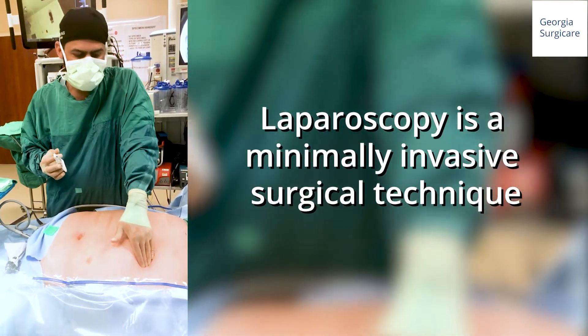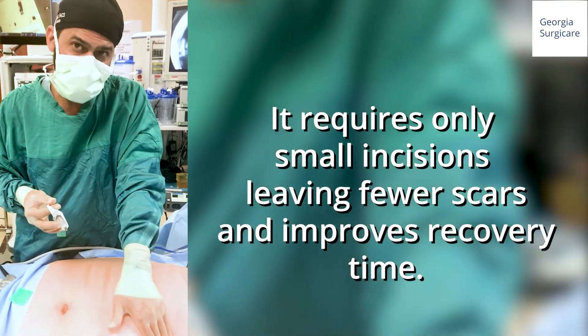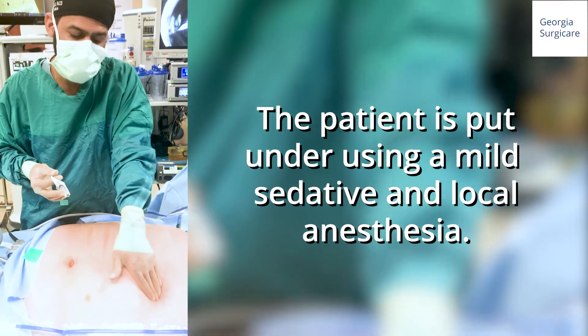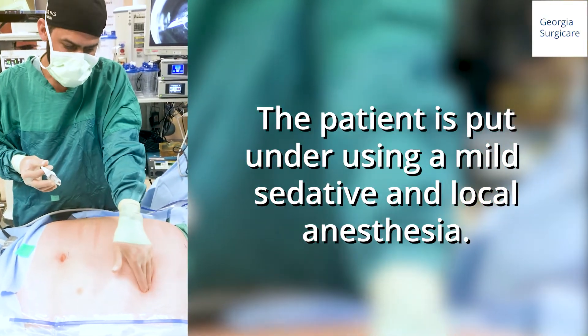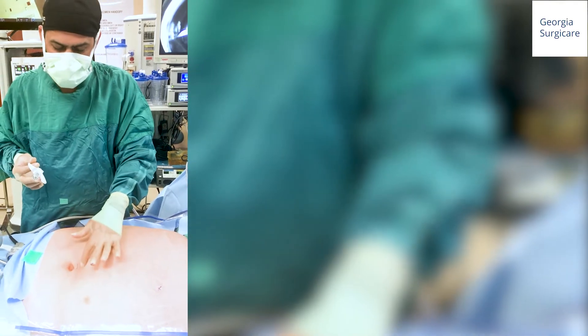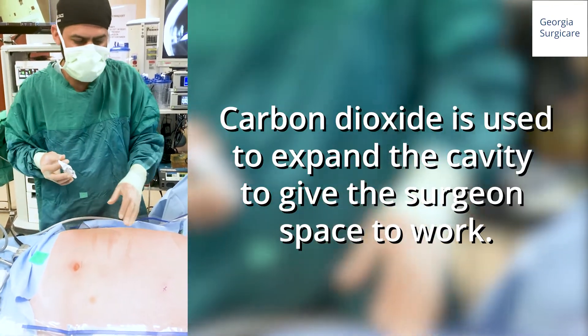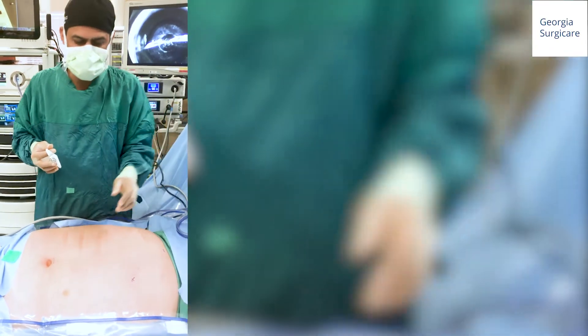One thing I forgot to mention in the previous videos: if you're putting a port in the left upper quadrant, make sure there's an OG tube or NG tube to decompress the stomach. If you're going peri-umbilically, make sure there's a bladder catheter. I usually don't put catheters, but we do put the OG tube, which is in place.